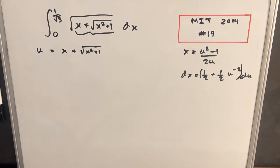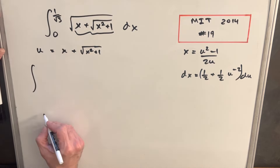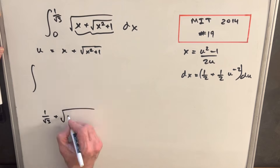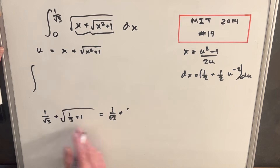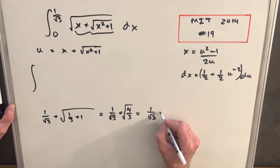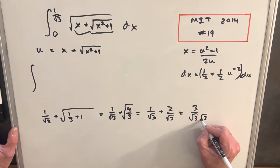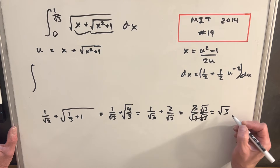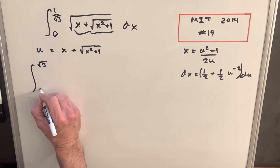Now we have everything needed for substitution. We change the bounds by plugging x equals 1 over square root of 3 into u: we get 1/√3 plus the square root of 1/3 plus 1, which is square root of 4/3, giving 1/√3 plus 2/√3, which equals 3/√3 equals √3. Plugging in x equals 0 gives 0 plus square root of 1, so the lower bound is 1.